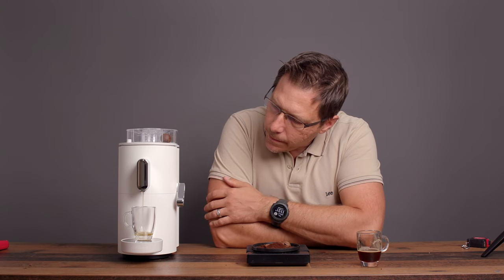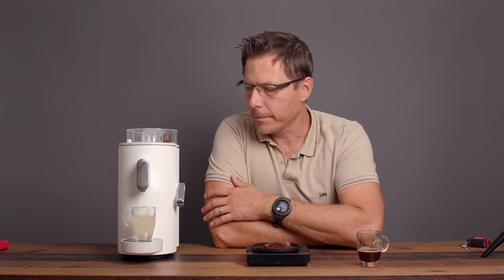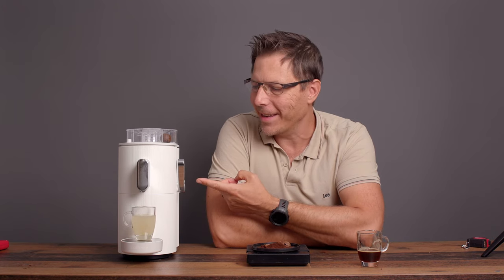That's not bad either. Interesting is that it goes through the same process of the pre-infusion, the stopping and starting. But yeah, there's some hot water — that's also pretty nice. And that one stopped automatically.